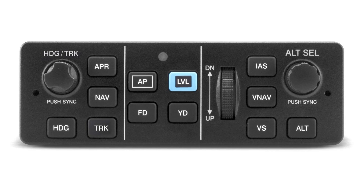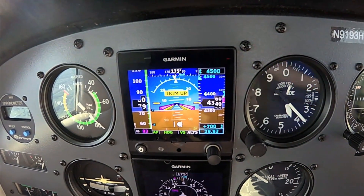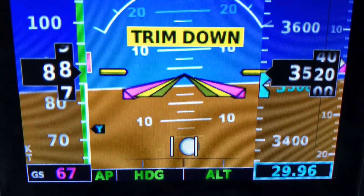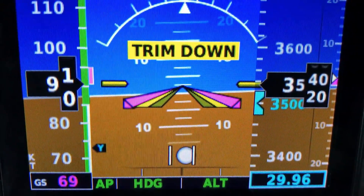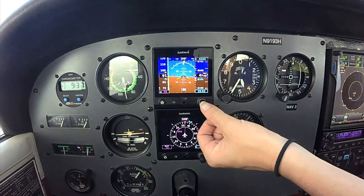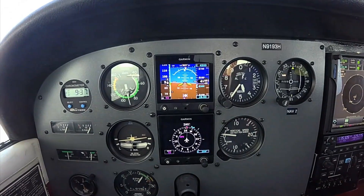The entry-level GFC 500 is priced at $6,995 and comes from Garmin's experimental avionics line. The interface is built around Garmin's G5 electronic flight instrument, which provides pitch, roll, and heading data. It also has on-screen autopilot mode enunciation, and is used for pilot input of altitude pre-select, heading command, vertical speed, target airspeed, and flight director command bars.